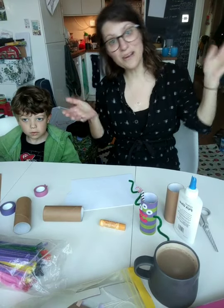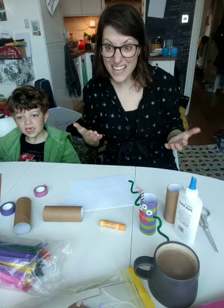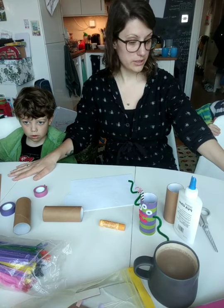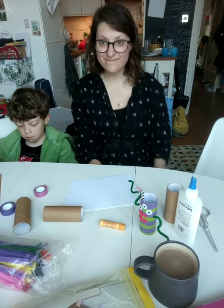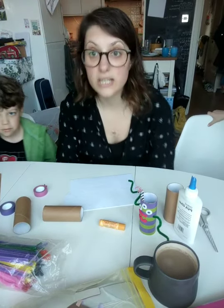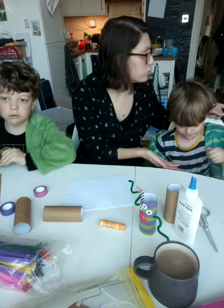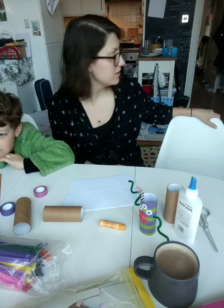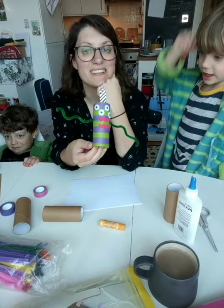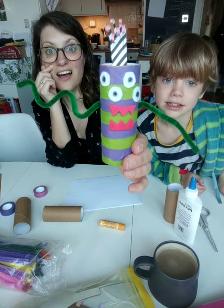Guess whose birthday is today! We're just going to wait and see. Could you rescue those bits of Lego and put them on the tray please? Today it is my birthday! Hi, it is your birthday, and today we're making toilet roll monsters!